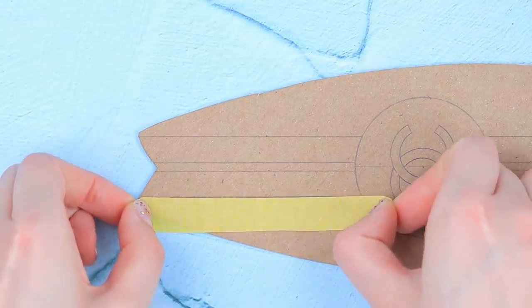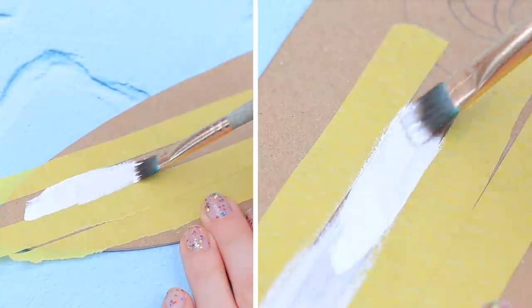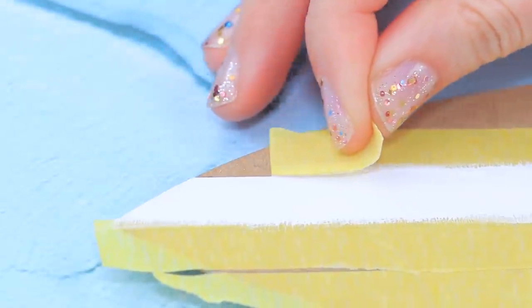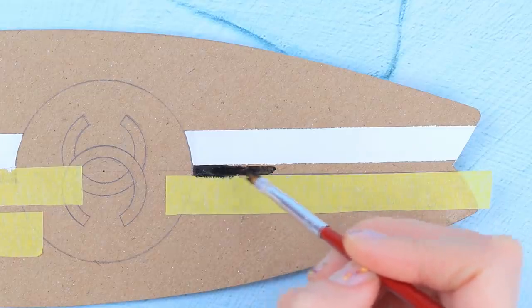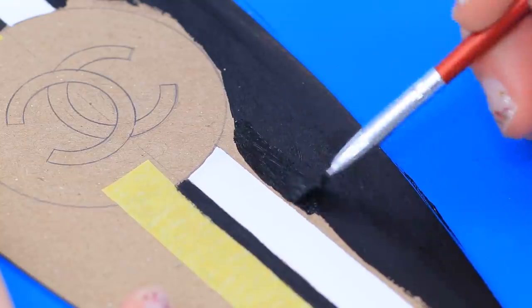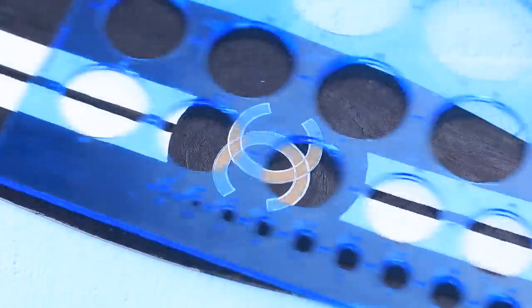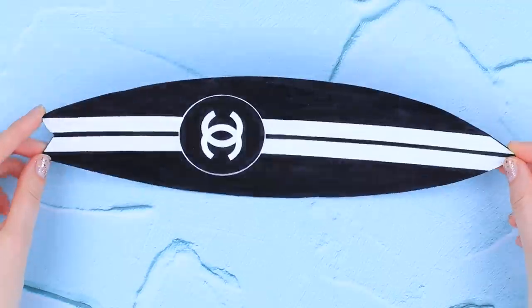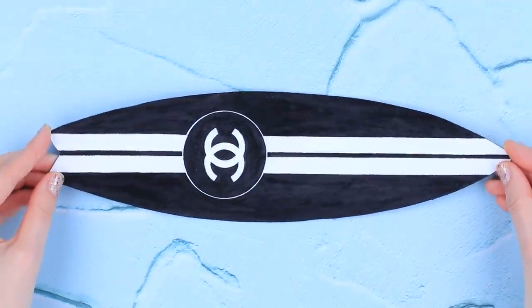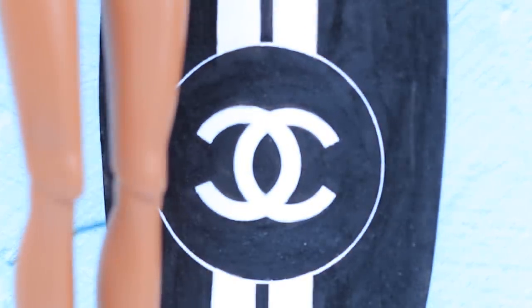Add double-sided tape. Cover the first strip with white acrylic paint and remove the tape. Paint the second strip black. Cover the sides with black acrylic paint. Use a circle template to outline the logo with a white fine liner and paint it white. Paint the back side black. If I am going to surf, I need a Chanel surfboard!